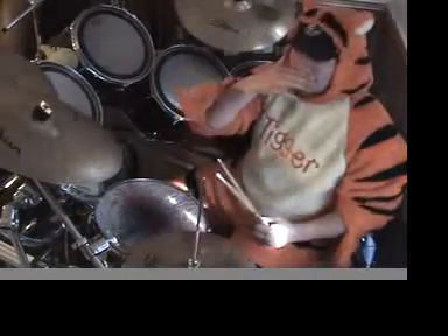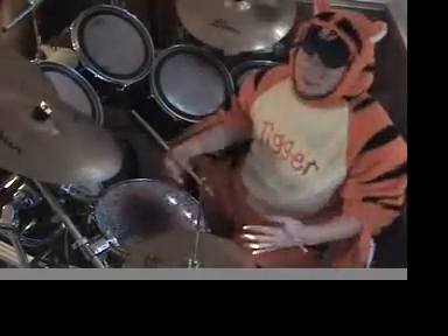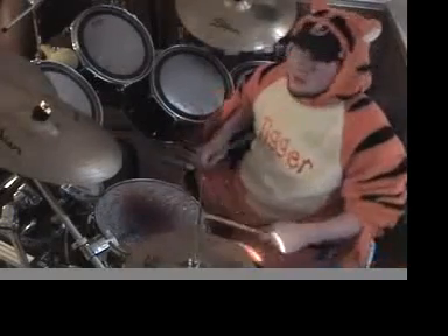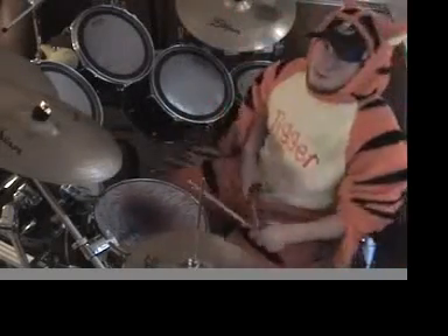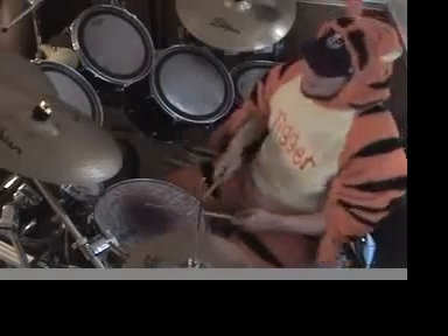Basically what you're going to wind up having is a double bass pattern that is doubled. Your hands are going to be doubling the speed of your double bass. Here's how it goes — and this is what it's going to sound like when you speed things up.